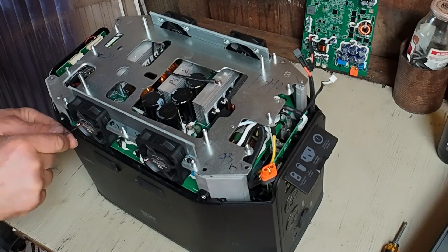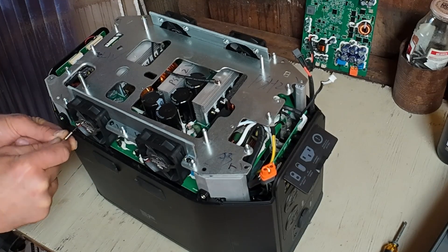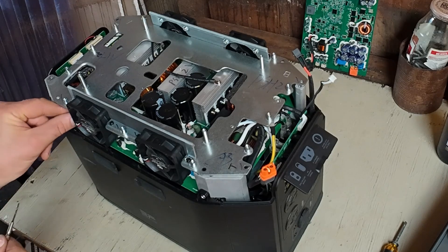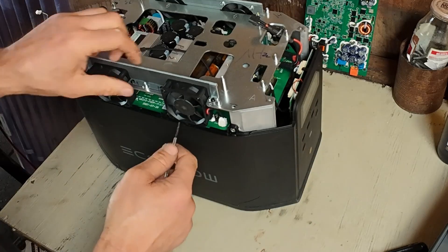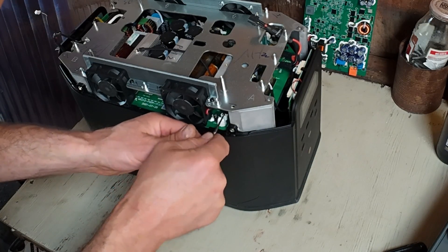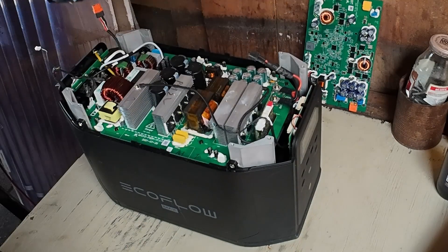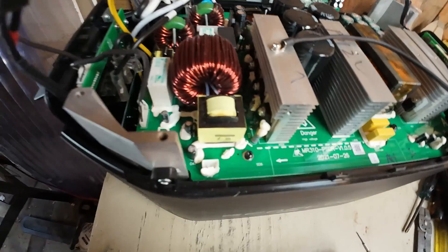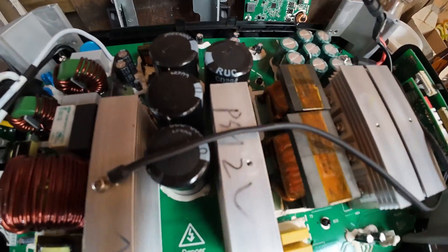I'm going to pull those fans off. There's no obvious blown components there — all looks pretty good.